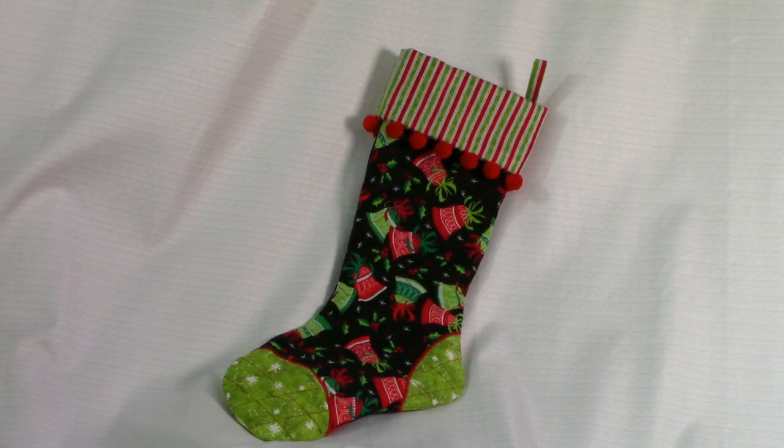Hi everyone, this is Cheryl and welcome to my sewing room. I'm going to demonstrate how to make this really pretty Christmas stocking. In this video, I'm going to demonstrate how to draw your own basic pattern and then show you ways of taking that basic pattern and creating your own designs. So let's get started.